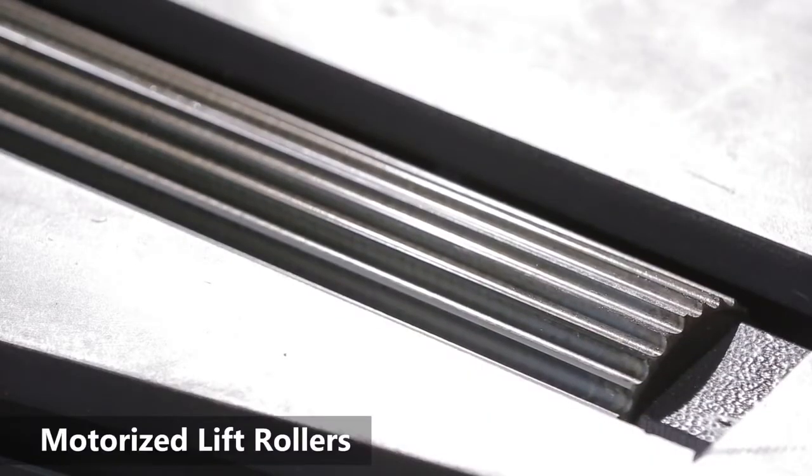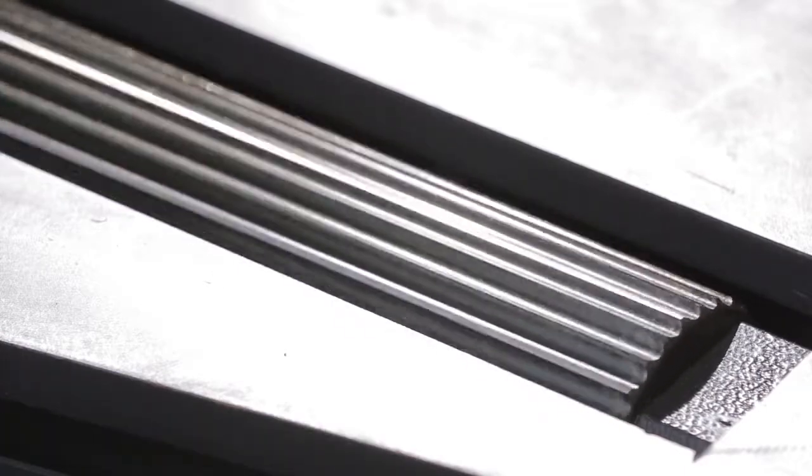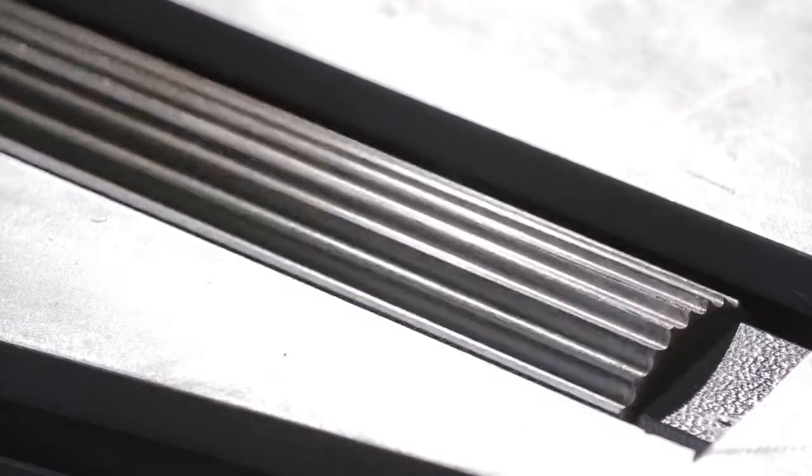The lift rollers on this unit are motorized to assist the placement of heavy or hard to place materials. The rollers can move materials forward or backwards.